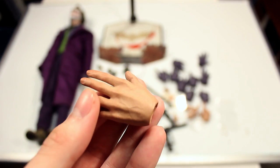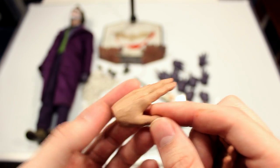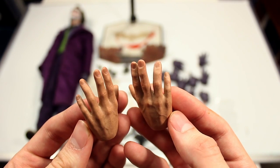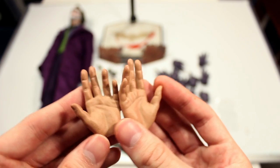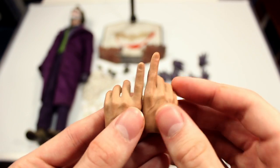You also have the different hands. What's really cool with this figure at this scale is it comes with ungloved hands with a lot of really cool skin texture and vein work — it looks very realistic. These two are just basically relaxed hands, and the amount of skin texture, veins, fingernail details, wrinkles of the fingers and palms blows my mind. It's amazing how they're able to do that at this scale. Then you have two ungloved pointing hands.